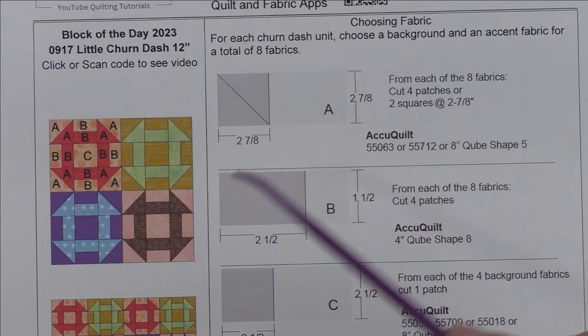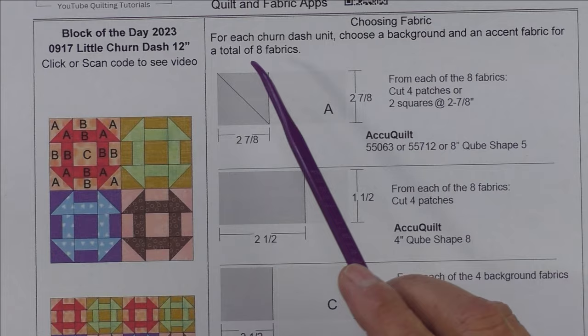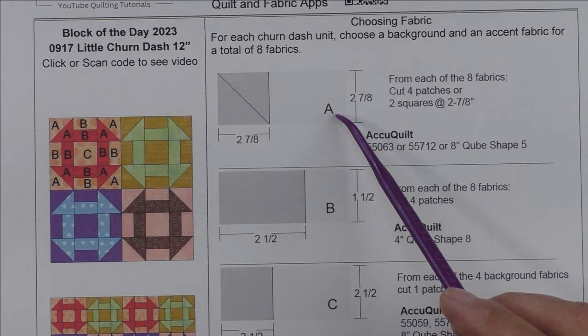I'm going to show you how to piece one of them. For each churn dash unit — one of these — there are four churn dash units in this block. For each of the units, choose a background and an accent fabric, and you'll have a total of eight fabrics for this block.